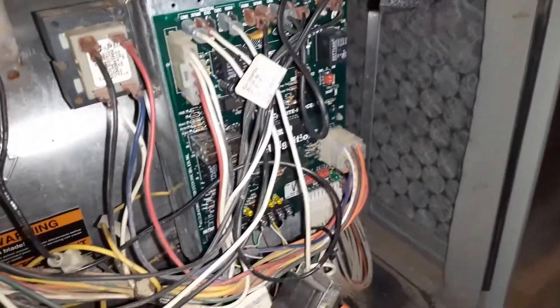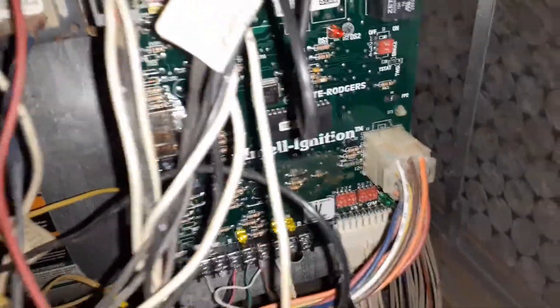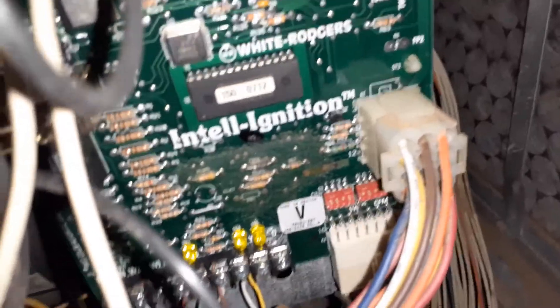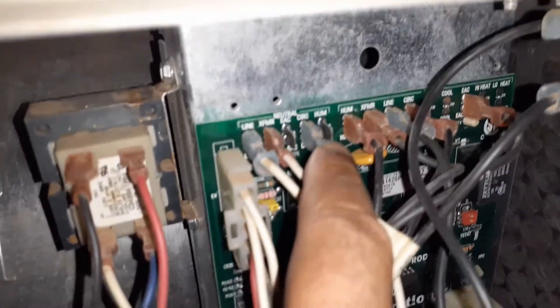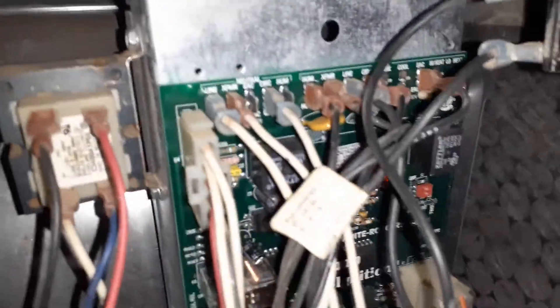You have to depress these two tabs and it will come off. One good thing is you can't mess this up — they only go one way. For example, this one has a flat end so it goes only one way. Those are the three big ones. For the top ones, remove them one by one and put them on the new board. Take the leads from your thermostat one at a time and put them in the same position, since the boards are the same. Also, take a picture of these connections because some terminals may be blank.